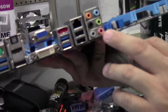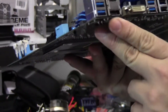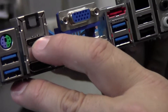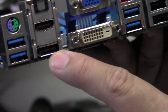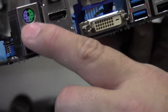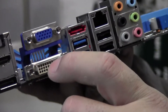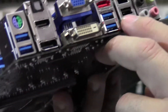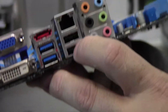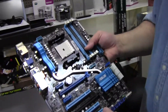On the back you have 7.1 audio, optical out, HDMI out, and a native DisplayPort out — which is very nice. You also have USB 3.0, a combo PS/2 connector, DVI, VGA, what looks like an eSATA on top, USB 3 and USB 2, and your LAN port.